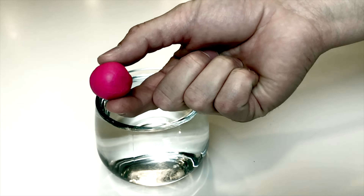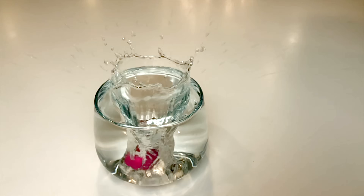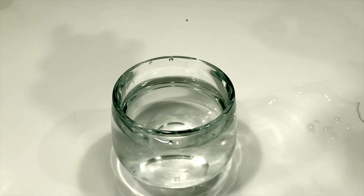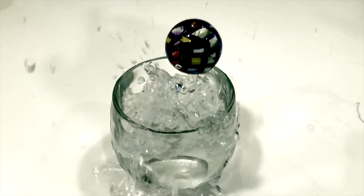If we evaluate a ball dropping into a cup, we can see a few things. The water is displaced by the ball when it hits. The splash that shoots out from the outer edges is called the radial jet. This is what creates the splash towards your judges. To get a bigger radial jet, you need more surface area. If we drop in a bigger ball, we get a bigger radial jet.